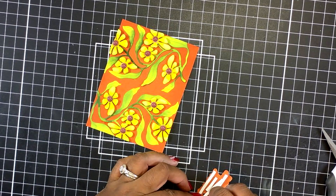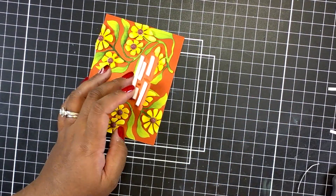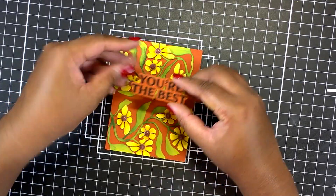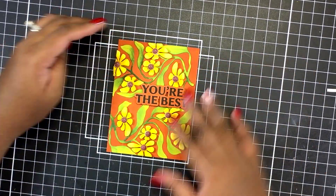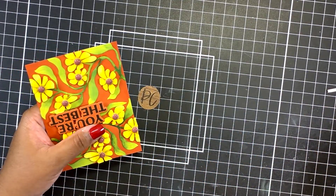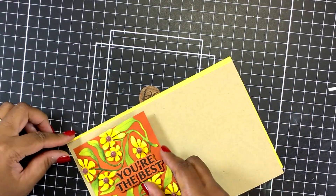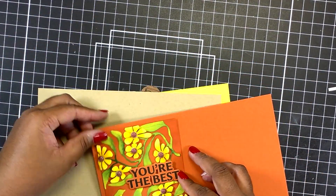Once my panel is cut down, I add on my sentiment using some foam tape — these are just foam strips from Scrapbook.com — and I pop my sentiment up. I love the tone-on-tone look and I thought this sentiment was the perfect size to fill that gap so the vines look seamless. I still have to fiddle with the petals on the flower that was cut very close to that enamel dot.